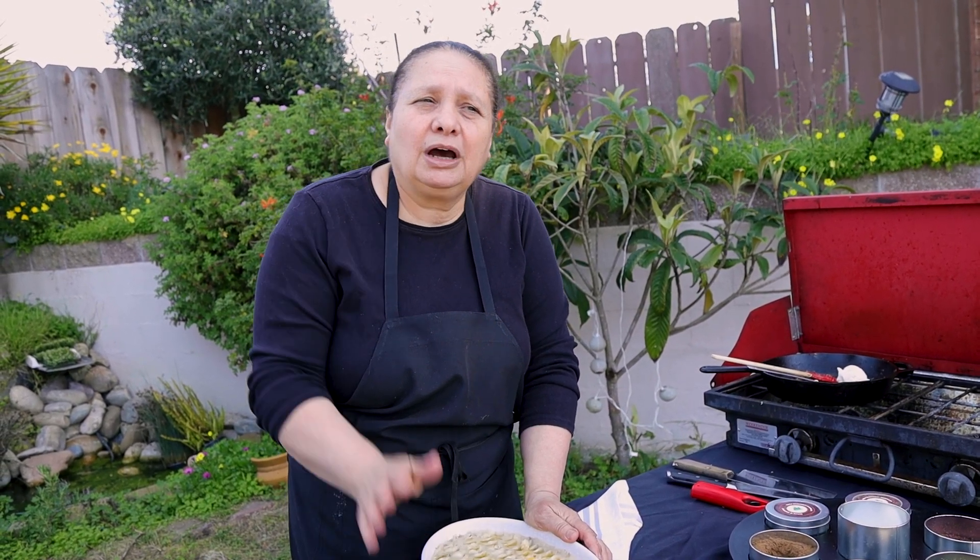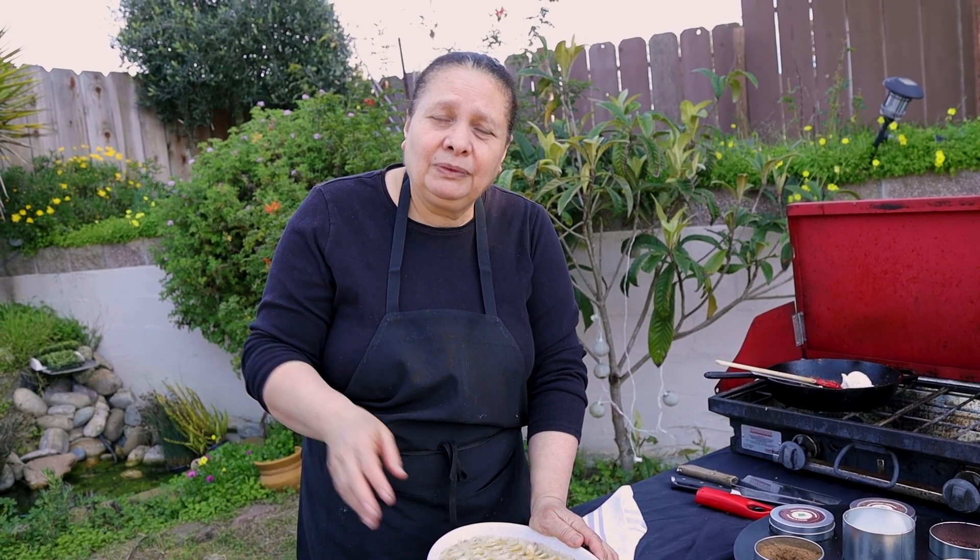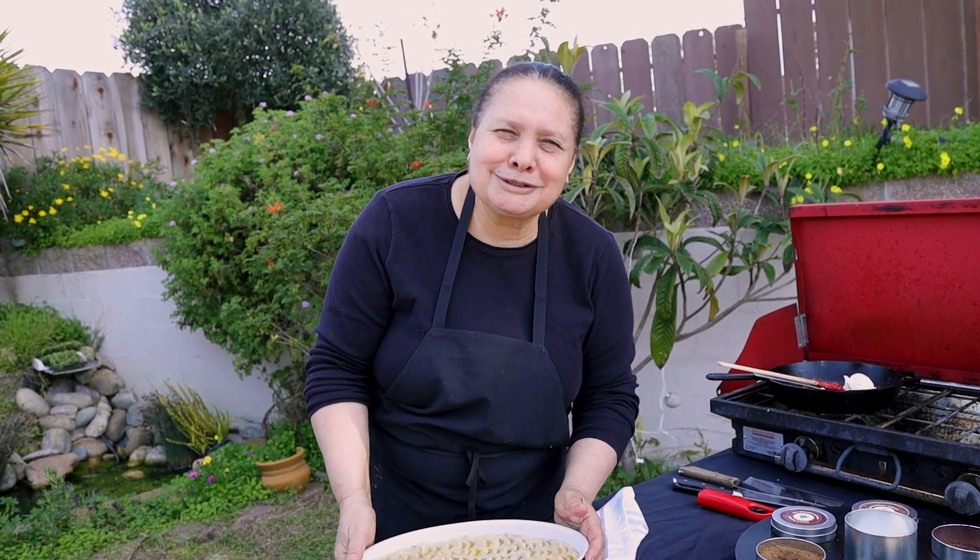I'm going to take it to the oven and it won't take too long — everything is already cooked. Maybe 15 to 20 minutes maximum, but not more than 15 minutes. I already preheated my oven to 350. So I'll see you later.